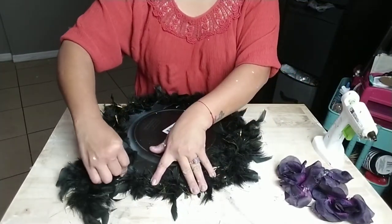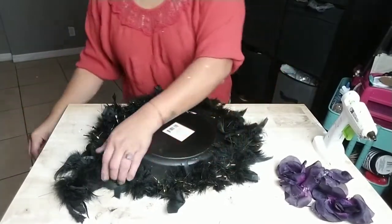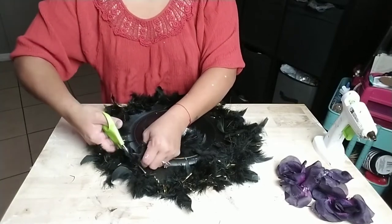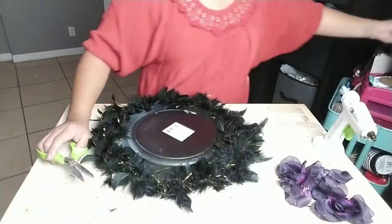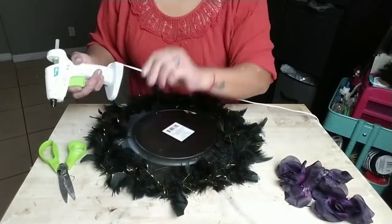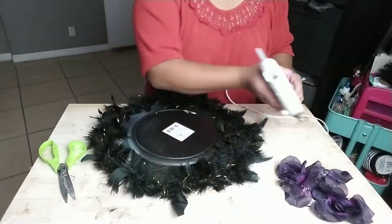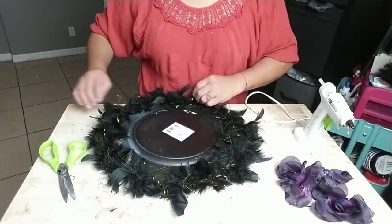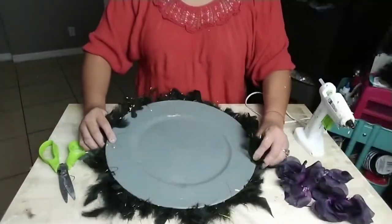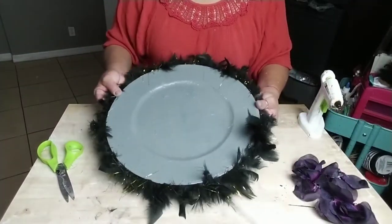Once you're done wrapping your entire charger, go ahead and either cut the remainder of the boa the way I am, or you can just continue to glue it around your charger and have it thicker on one side. And there you have it — your charger. You can leave it as is, but what I decided to do was add some embellishments.